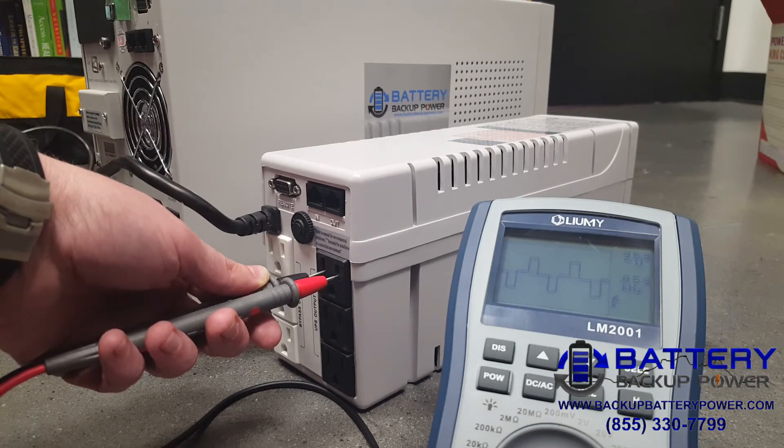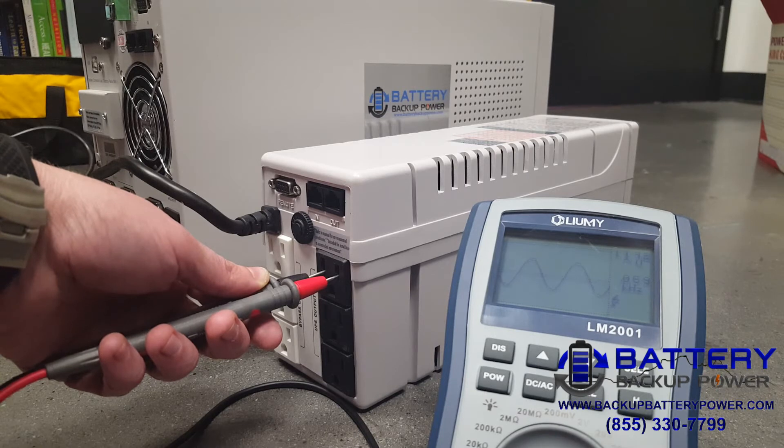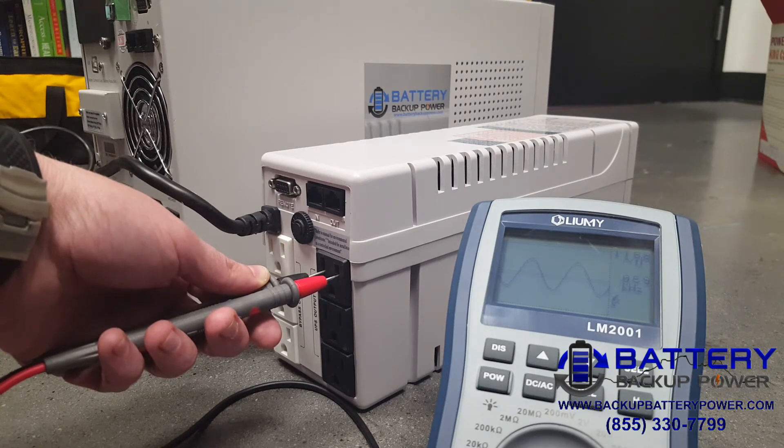Now let's simulate what happens when power is restored. It's going to take a second to detect utility power. There — we're back on utility power.